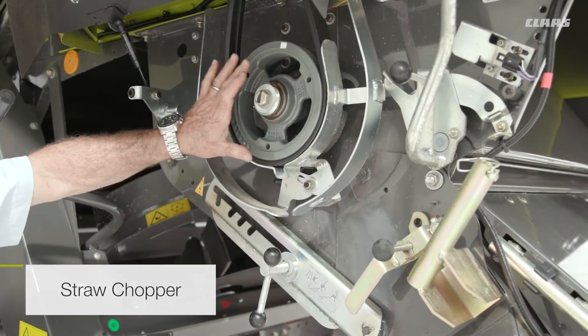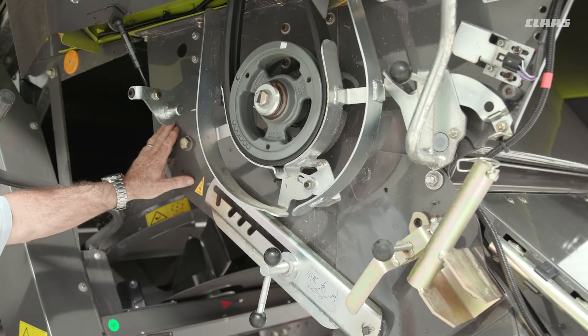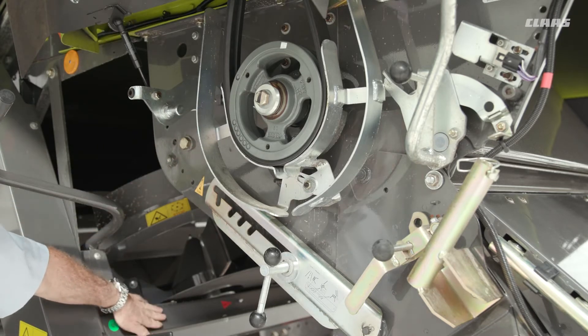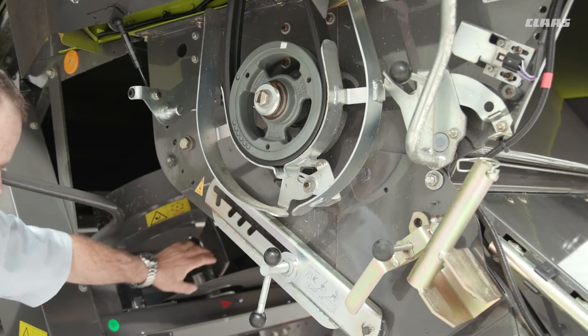On the back of the chopper we have a number of grease nipples — one on this side and one on the other side. This is the only grease nipple that needs to be greased every 10 hours. We also have some grease nipples here on the chaff spreader — one for each bearing on each side for the chaff spreader itself.